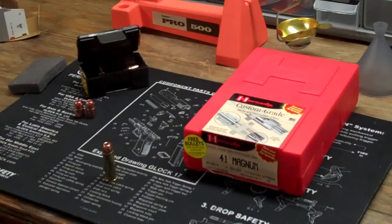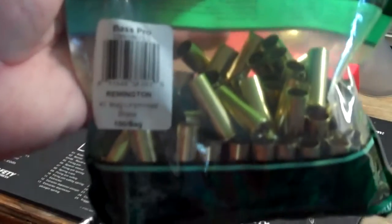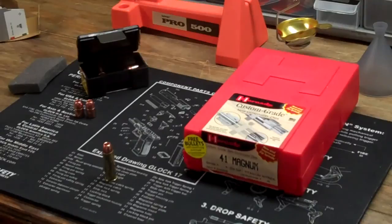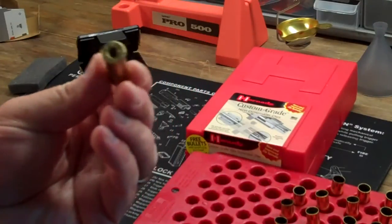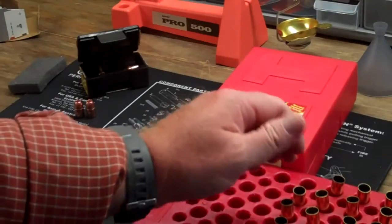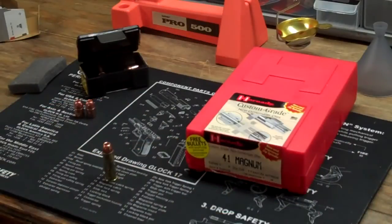First of all, I'm using spent brass, but you can go to Bass Pro and buy the .41 Magnum Remington brass. The Bass Pro near my house had a couple of bags in stock and I grabbed a bag. I have various ones — I'm using some Remington and some Winchester silver tip old brass that I had as well, that I shoot out of another firearm.